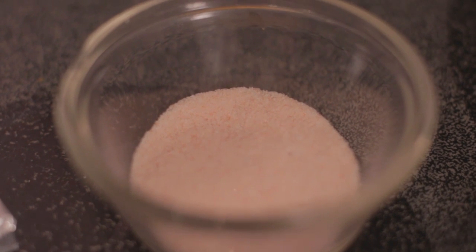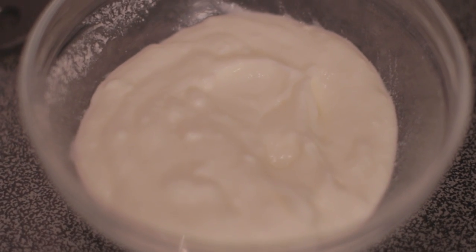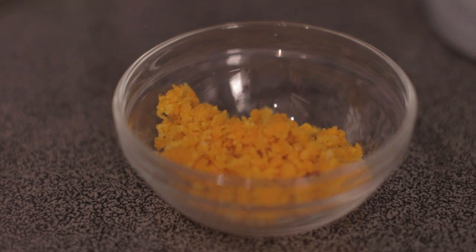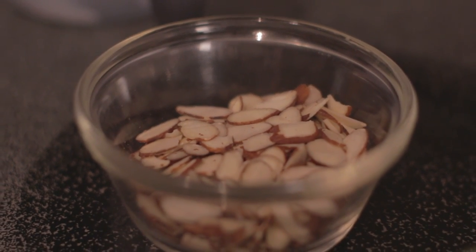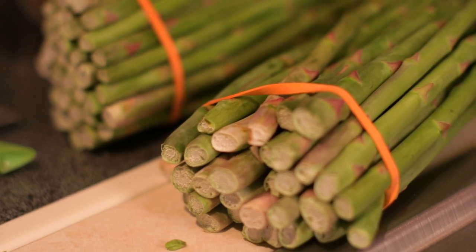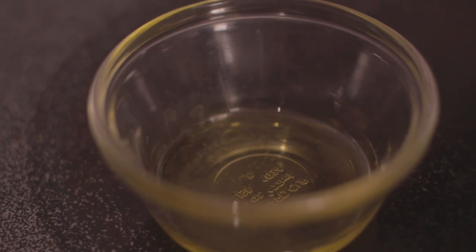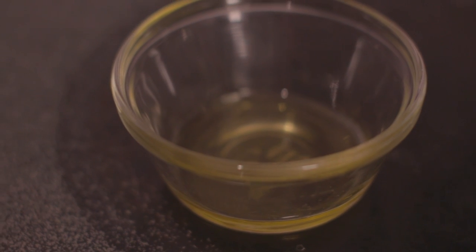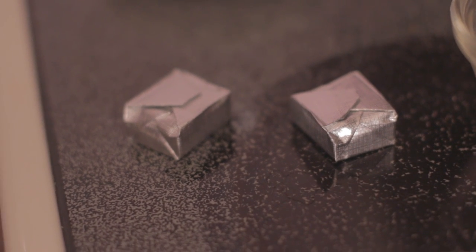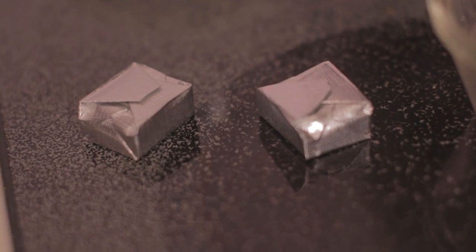We've got our mineral salt here and we've got plain yogurt. We've got orange zest. We've got shaved almonds. We've got one and a half pounds of superstar asparagus and we've got two teaspoons of extra virgin olive oil. Here are our cubes of vegetable broth.